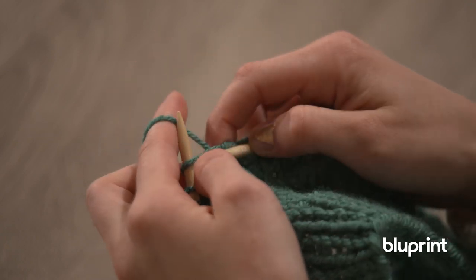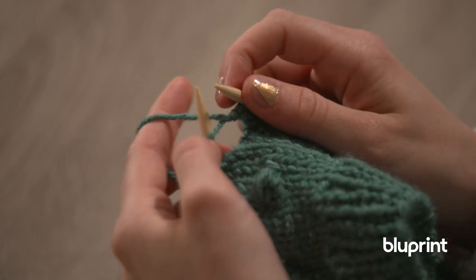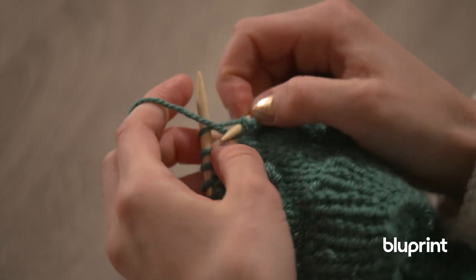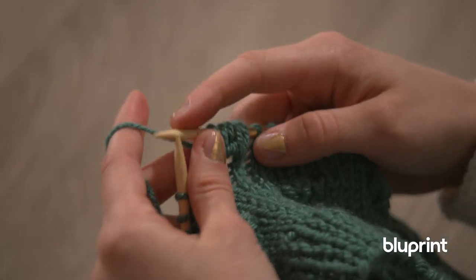Take another knit, rotate it, take another purl, and then we're going to do that pair once more. We're going to knit it, rotate, and then purl, and then you're going to cast off. So what you'll see is a nice little conglomerate of stitches.